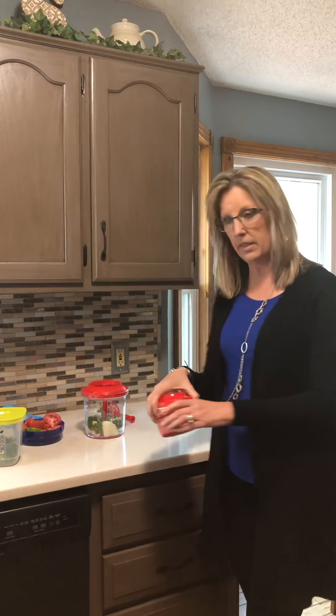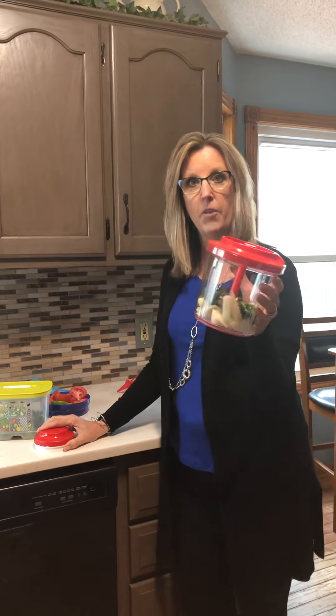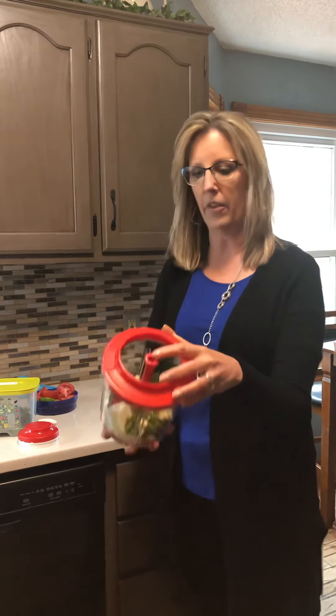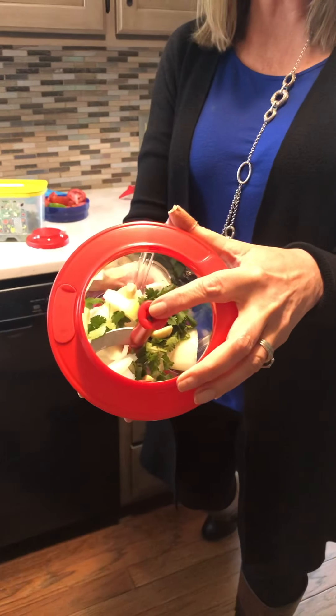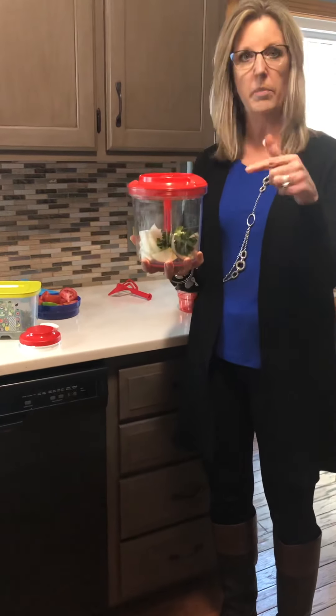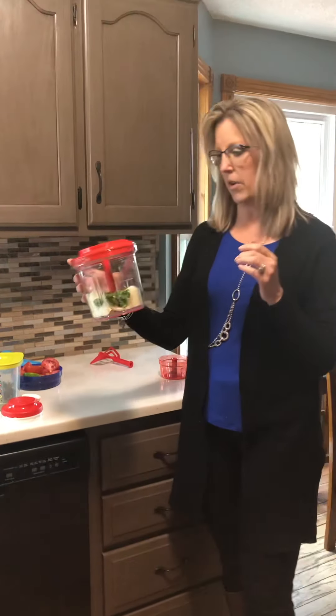The Chop and Prep is usually $39. The other part of the system is the PowerChef, which is a bigger version with a 5-cup capacity. It has a larger blade inside — also three blades, very sharp. This can chop anything but ice.